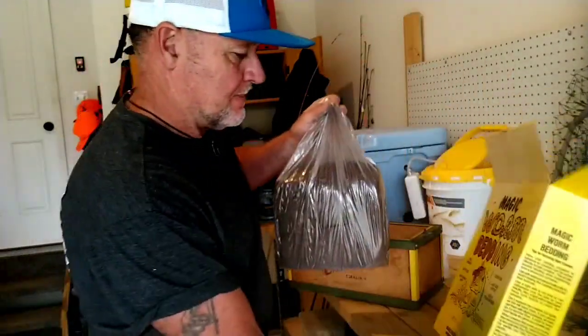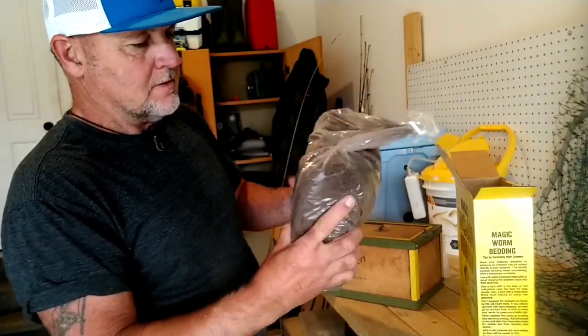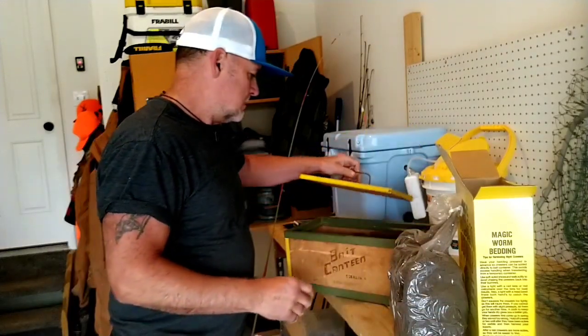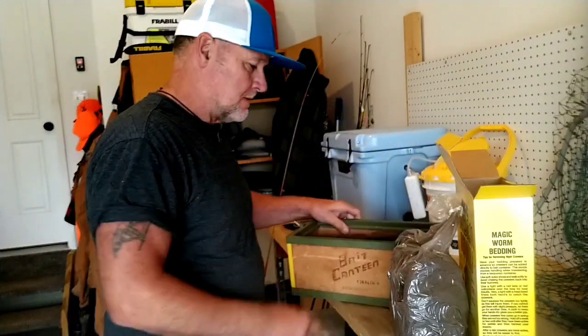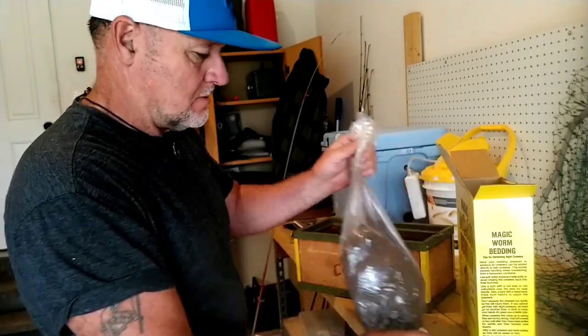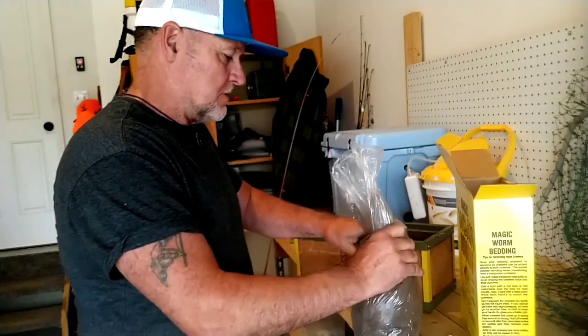That's my bedding. Not sure — I might be able to get that three pounds into my box. Let's see what happens. It'd be nice to break it up good.